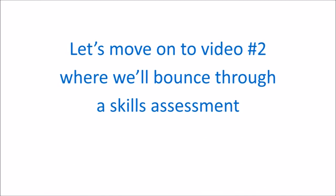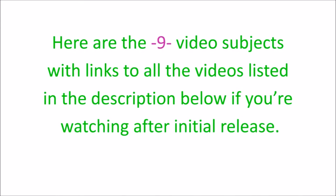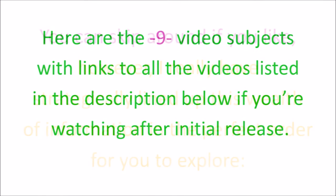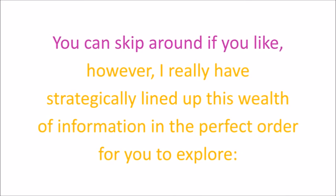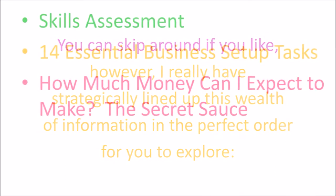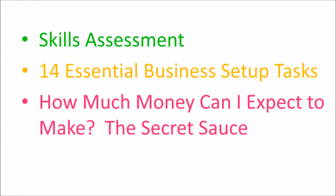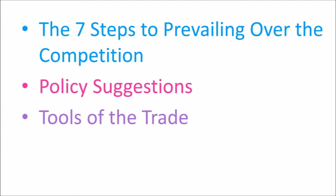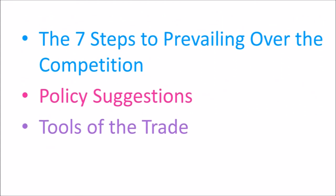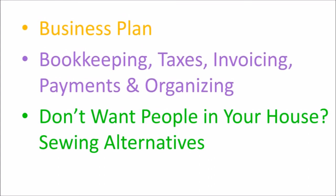Let's move on to video number two where we'll bounce through a skills assessment so that you can leave that video knowing whether to advance on to the other videos. Here are the nine video subjects with links to all the videos listed in the description below. You can skip around if you like, however I really have strategically lined up this wealth of information in the perfect order for you to explore. First there's skills assessment, followed by 14 essential business setup tasks, then how much money can I expect to make, the secret sauce, the seven steps to prevailing over the competition, policy suggestions, tools of the trade, business plan, bookkeeping, taxes, invoicing, payments, and organizing.